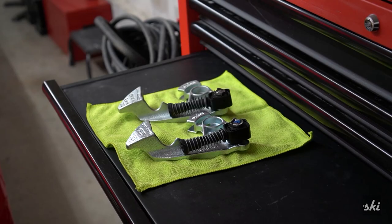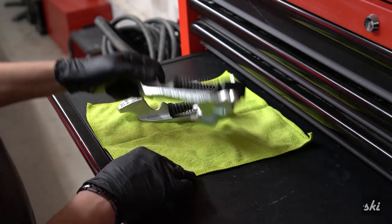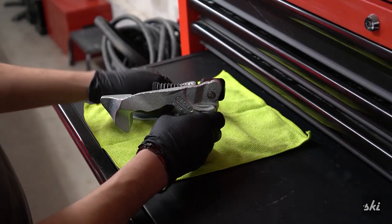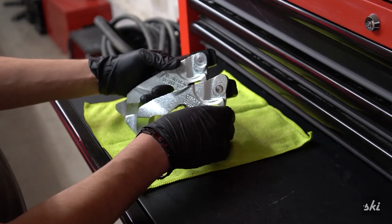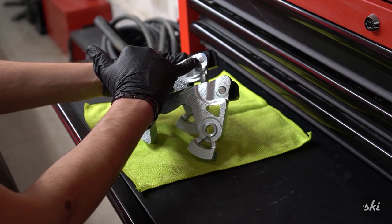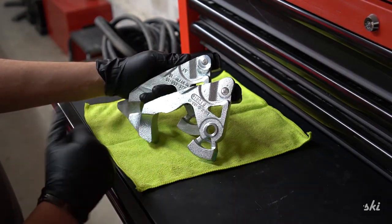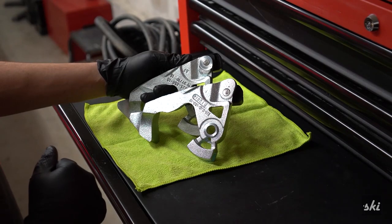Now that we've got both parts out, we can see the differences. Not a whole lot from the top — they look pretty much identical. But if you flip them upside down, you'll notice that the pivot point on the Euro spec short shifter is down here, whereas on the stock one it's up there. That shorter travel is what gives us the shorter shifts.